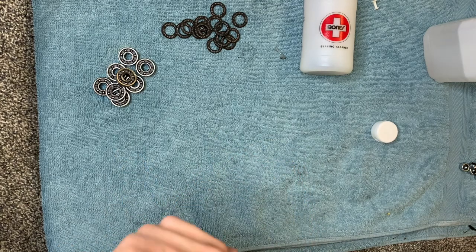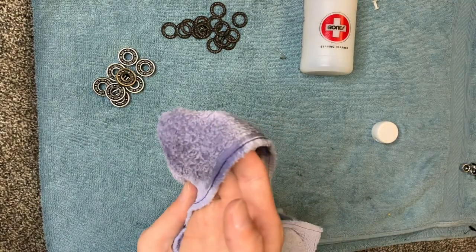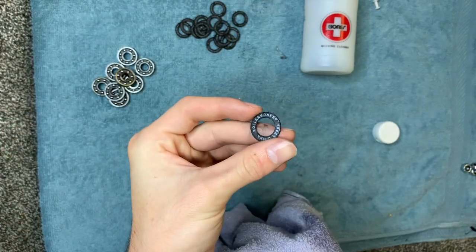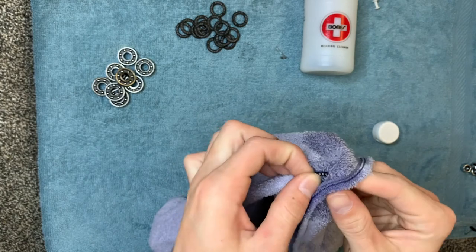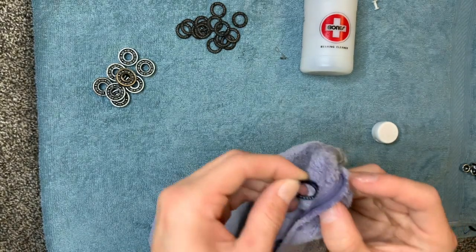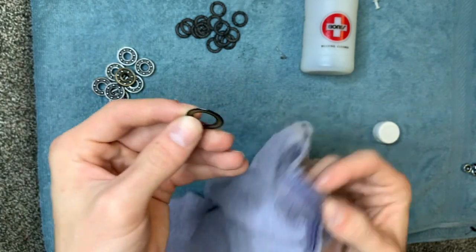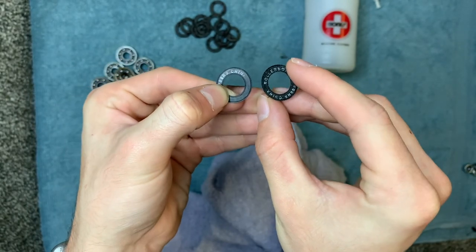For this step you need a rag — I forgot to mention that at the beginning. Once you have your rag, get it a little bit wet with water. I wouldn't recommend using rubbing alcohol for this part because we're cleaning the rubber shield pieces, and rubbing alcohol could dry them out. So use regular water and just wipe them off. You can see it's taking the Roller Bones logo off, but that's okay — they don't need to be there. You can also see it's a lot cleaner than the one we haven't cleaned yet.